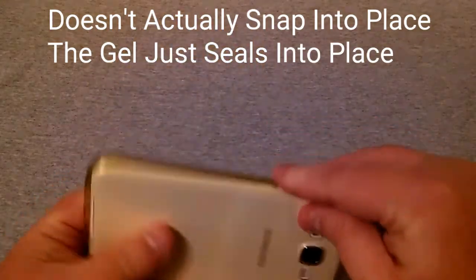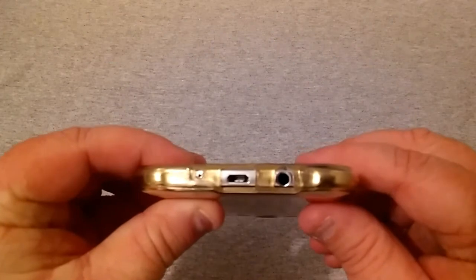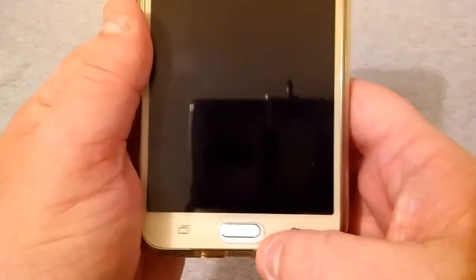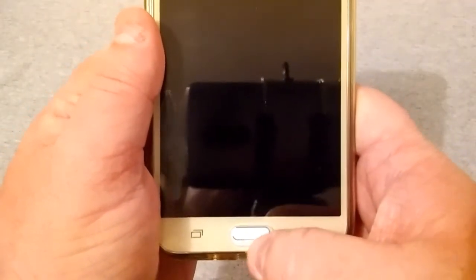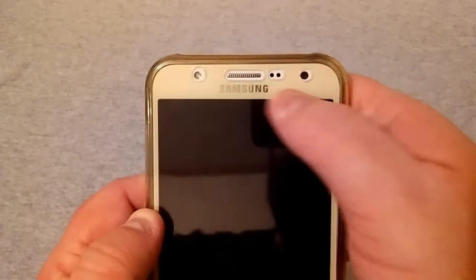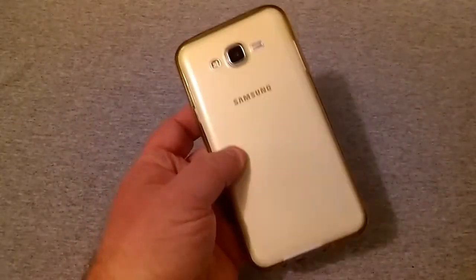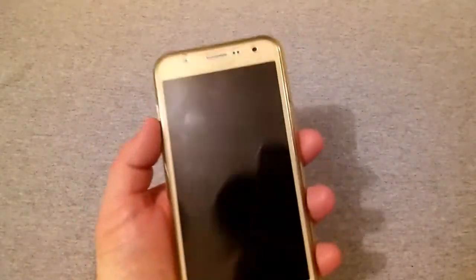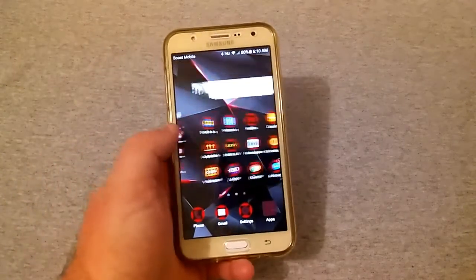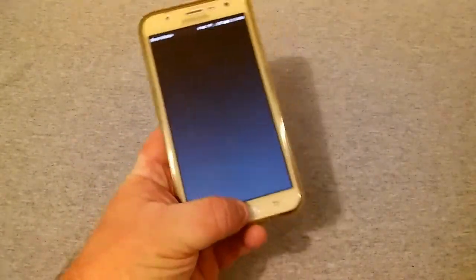Everything is just right once snapped in. It may not be perfectly cut out — the home button is a bit higher than the bottom cutout and the top isn't exactly straight — but it doesn't interfere with anything. The gold color isn't my favorite but it does look better in person than on camera.